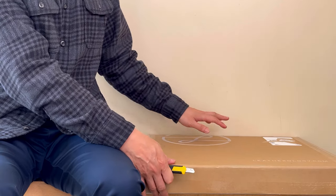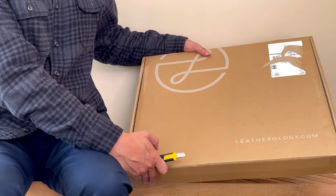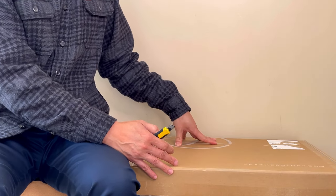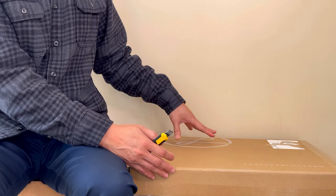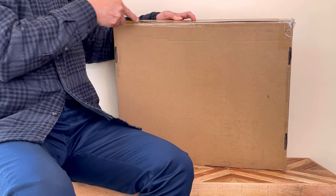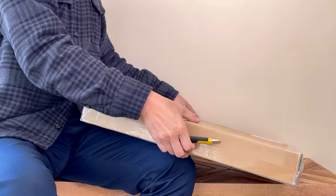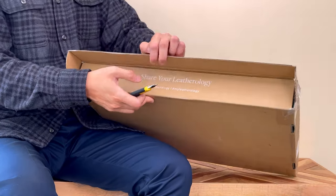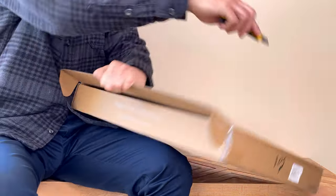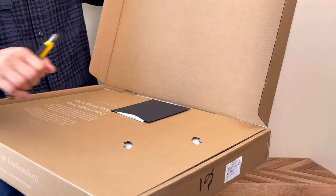Today I have this box from Leatherology — this company name makes me struggle so much. Let's say 'Leatherology.' This is the first time I've purchased from this company. I believe this is a company from Texas. Let's open it up before I continue to talk too much.